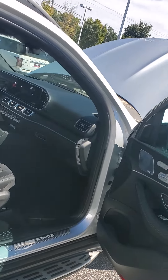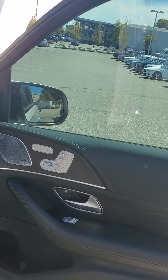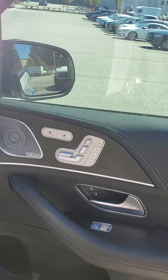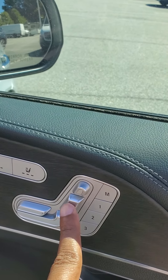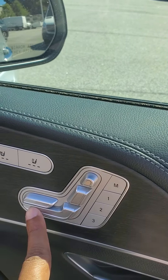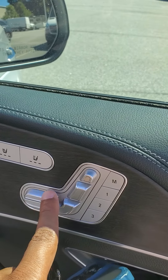Passenger side. The passenger seat and the driver's seat are similar as far as functionality. This is how you adjust your seating. This is for the bottom cushion. You have the leg extender here.